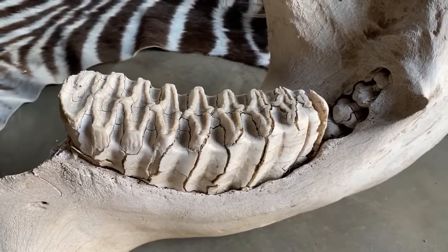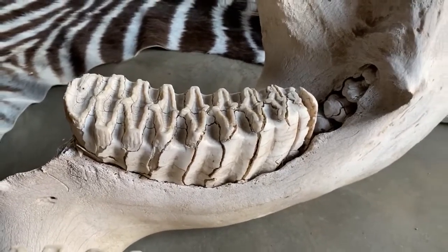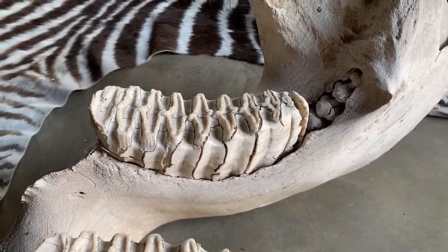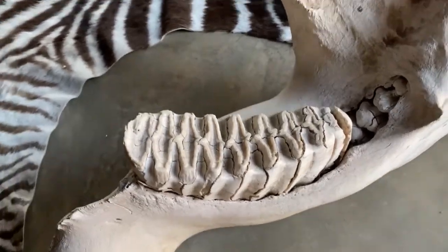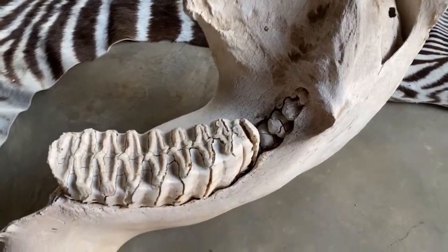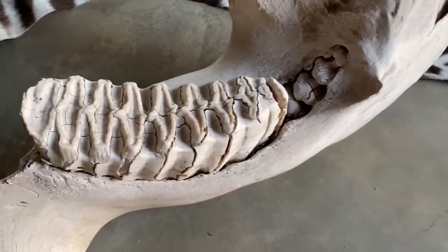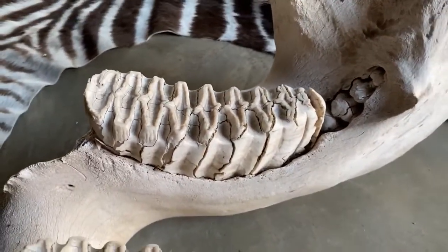Having been born with the first set when they're very small-jawed and small-headed, the new teeth come into the mouth successively at different rates. You very rarely find just a single tooth in the mouth — you typically find a part of one in the front, maybe another one, and even a third one coming through from the back. There are always parts of successive sets in each quadrant at the same time.